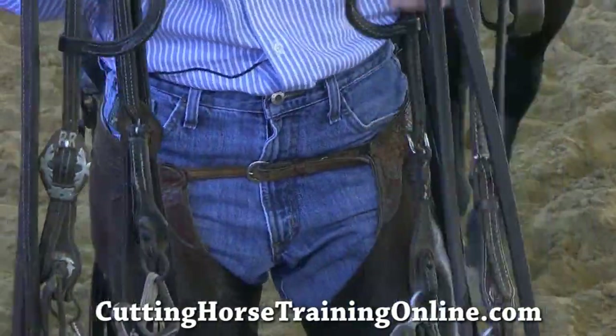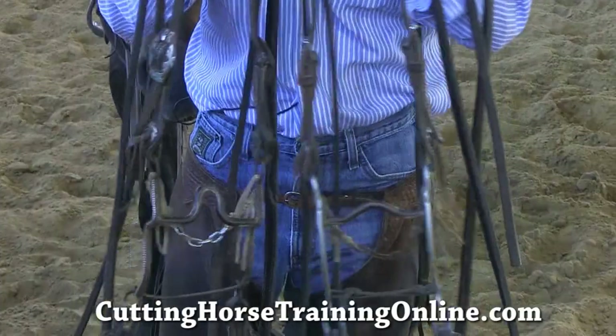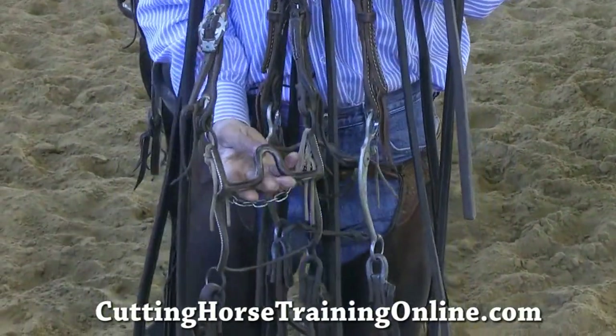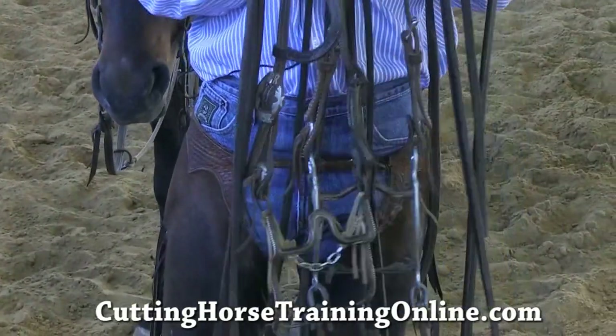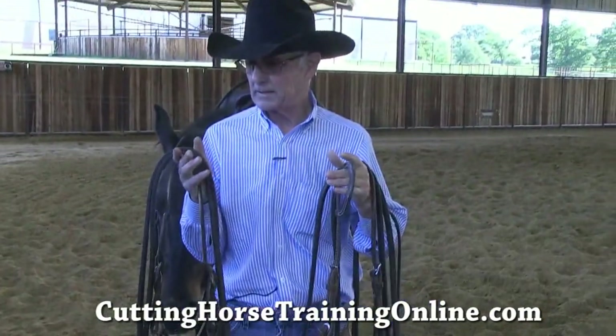The difference in the two bits is this one's quicker, it's got a little longer shank, and of course it's got a higher port. That's the big thing — the port in it pulls the horse right straight down to you, but it doesn't get him over-flexing in that poll; it just pulls it right to where he needs to have it.